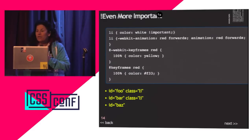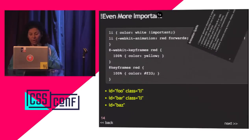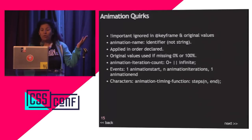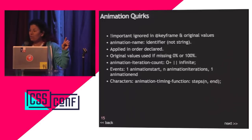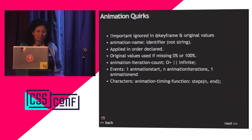Animation: red forwards — I didn't give it a duration or iteration count. By default, iteration count is 1 and duration is 0 milliseconds. Forwards makes things stay at the 100% mark. Important is ignored in the keyframe for right now — the spec is changing and browsers are arguing about it. All browsers except Safari support this hack. Don't use it — it's a dumb idea.